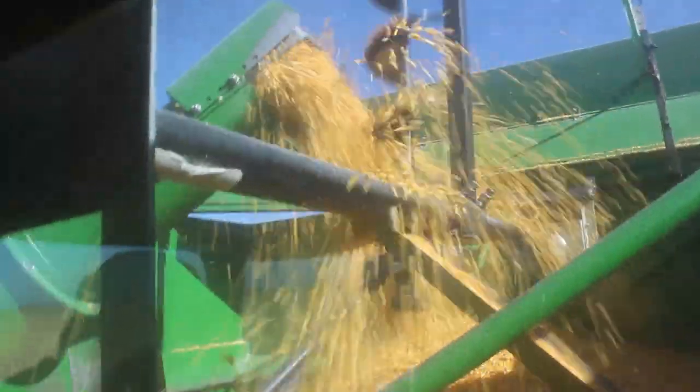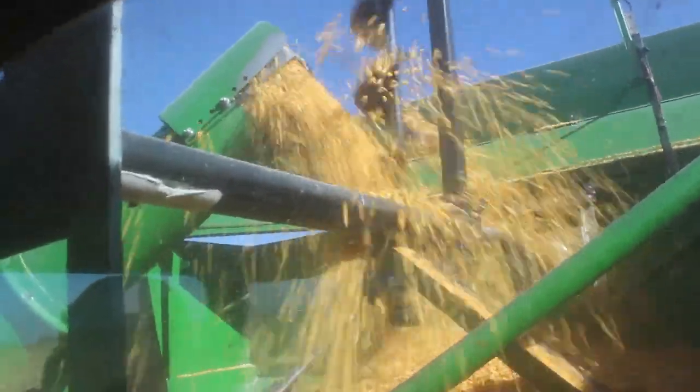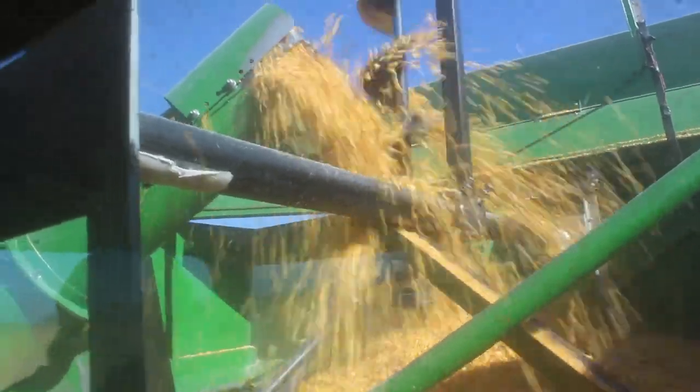You can see here how the corn is moving into the hopper. This combine's hopper will hold about 300 bushels of corn.